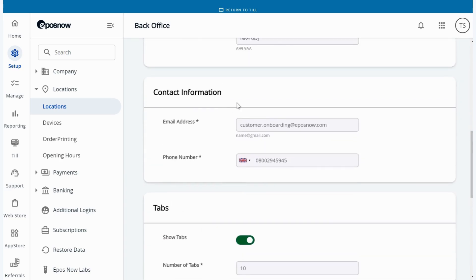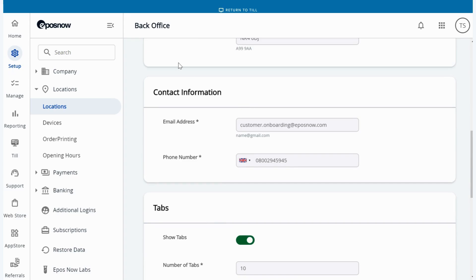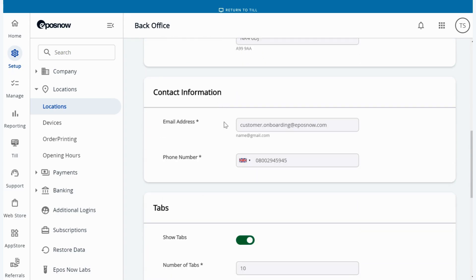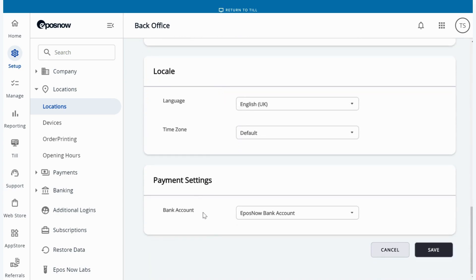As we scroll down you're going to see the contact information, which will need to be filled out as well. Once you've filled out your information, scroll down to the bottom where you're going to see payment settings. In payment settings you should see your bank account that is going to be linked to your EPOSNOW payments terminal. Select the drop down, choose the bank account, and press save.